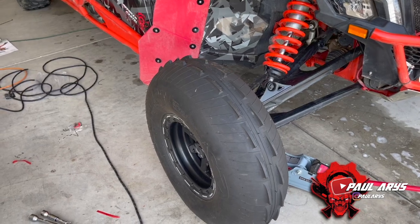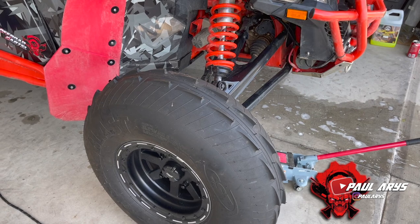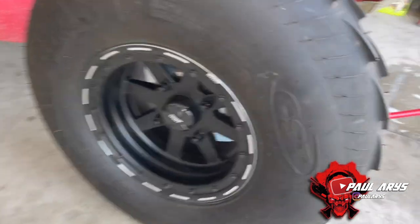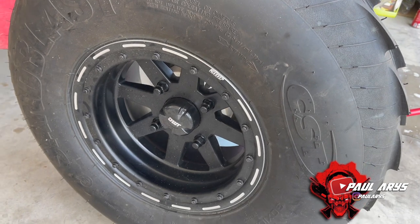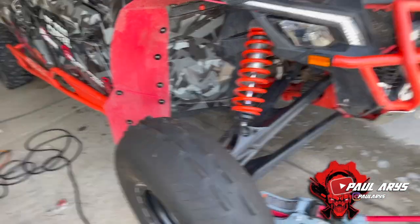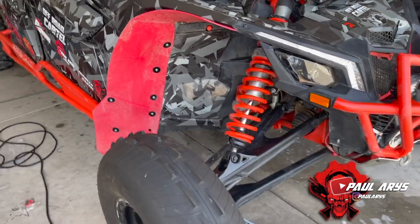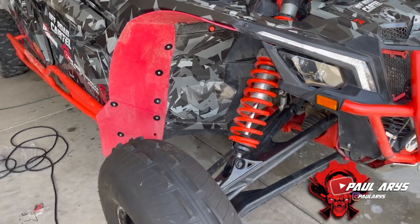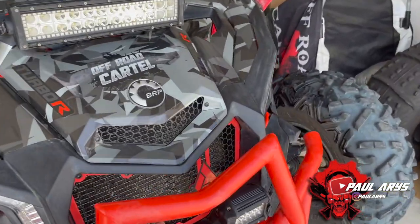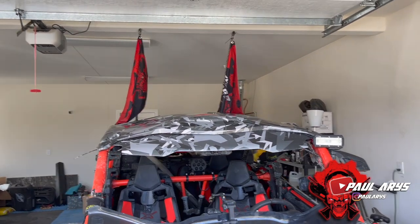There you go — first front tire installed. Looks pretty good. Make sure you torque it correctly. These are also beadlocks, so at Dumont we're going to run them around 10 to 11 PSI. That's going to give an awesome look to the Can-Am. I'm going to install the other front one and then the rear ones. I also plan to change the pods for amber ones and fix the top light mount.